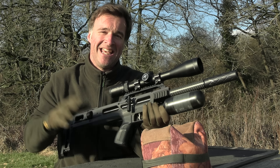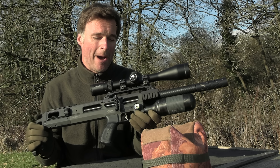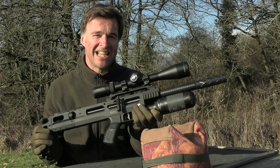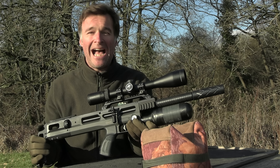Welcome to Airgun Action. In this week's episode I'm going to be taking a look at this brilliant bullpup — it's the BRK Brocock Ghost. But before that we're joining Rich Saunders for a day and night hunting session in which he manages to make a mixed bag of rabbit, squirrel and rats.